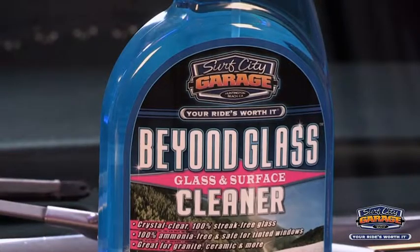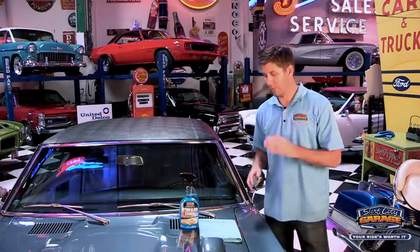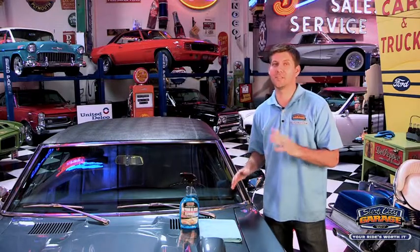Now most of you out there think that all glass cleaners are created equal. Beyond Glass is a little bit different. It's ammonia free, completely safe on weather stripping and tinted windows. Most importantly, 100% streak free.